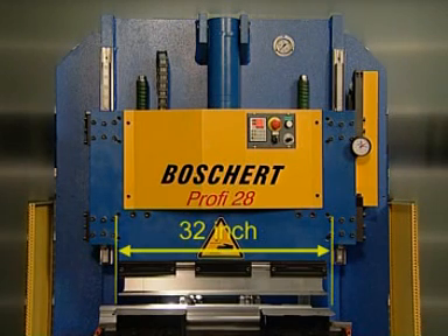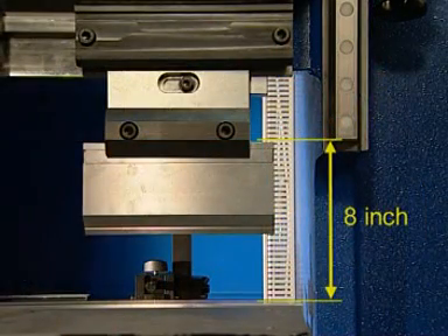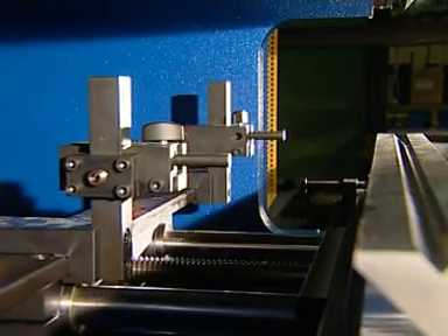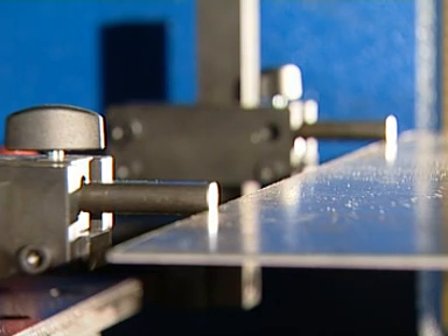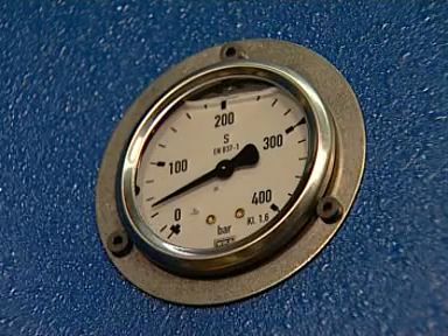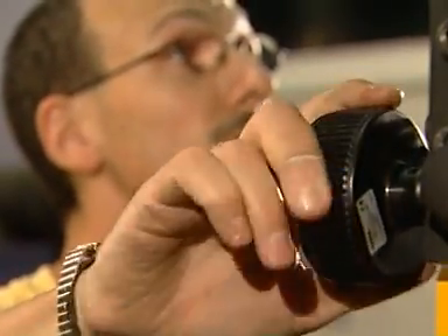The standard press brake has a bending length of 32 inches and a stroke of 8 inches. The user-friendly control, which allows the simple programming of a maximum of 10 bending dimensions in sequence, controls the two stop fingers attached to the rear stop system, which are vertically and horizontally adjustable. Other practical features are the separate pressure setting, as well as the angle setting during the bending process by means of a hand wheel.